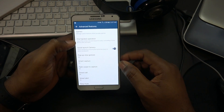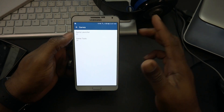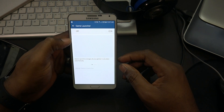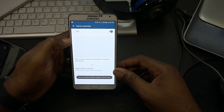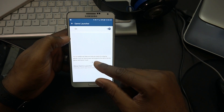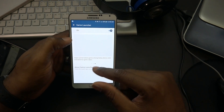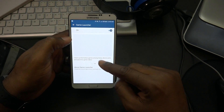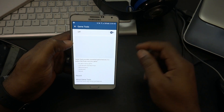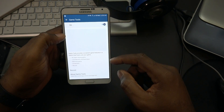In advanced features we have game launcher and game tools. Game launcher arranges all your games in one place automatically. Game tools let you try additional features like saving power during games, no alerts during games, and seeing games among Galaxy device users. I went ahead and turned it on.